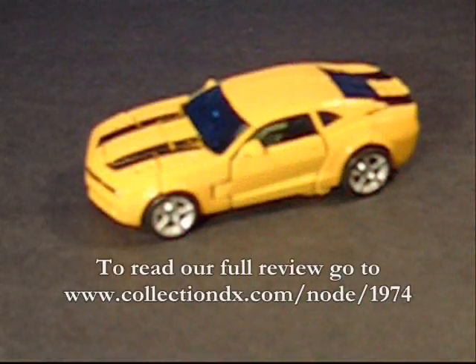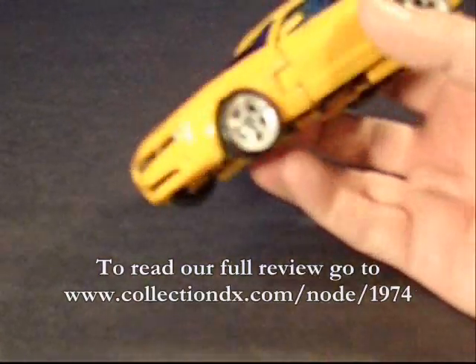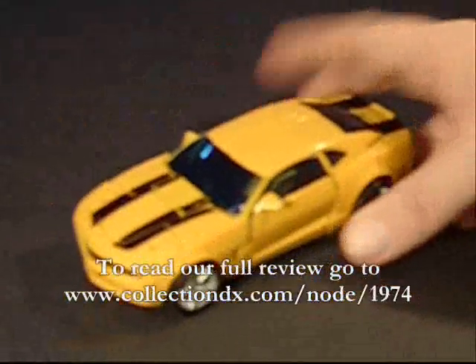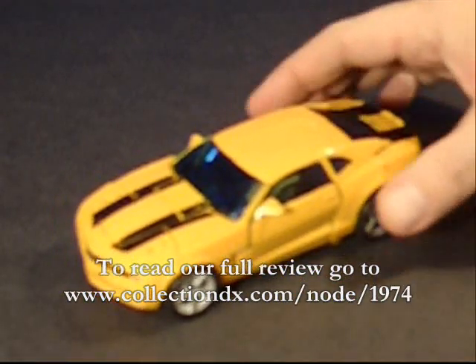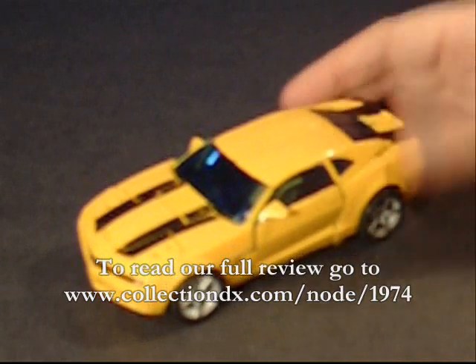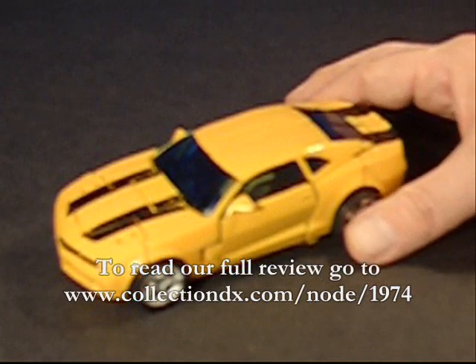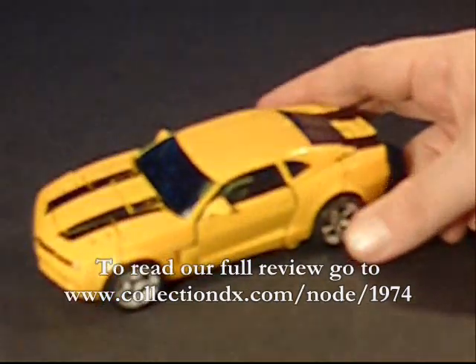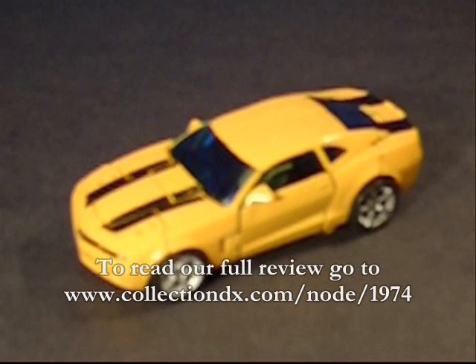Hello, it's Adam from CollectionDX with my quick video review and transformation of the concept version of the Camaro Bumblebee. I know I'm a little late to the party, but it took me a while to get my hands on one of these, and then the last month or so I've been playing with them. I'm putting it up here because basically everybody was singing its praises, everybody's just been going on about how great a toy it is — and it is a really decent toy — but there are some real fatal flaws with this one that I think buyers should be aware of.